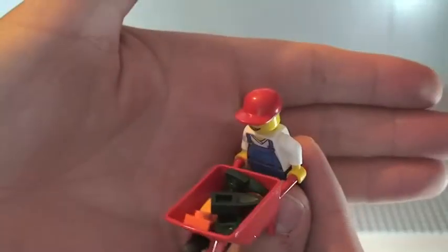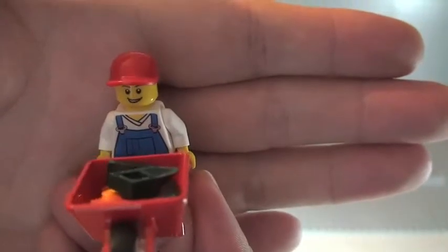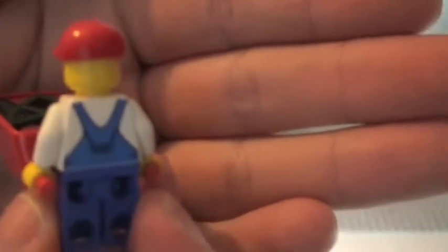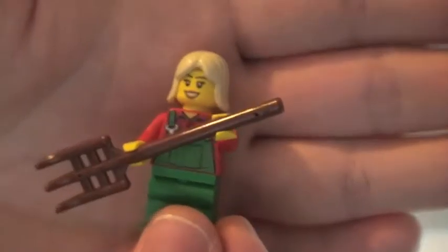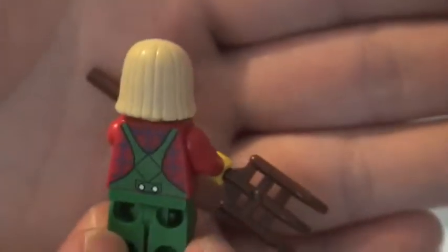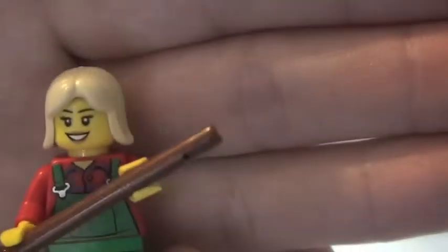We have three minifigures — I'll show you this one with a wheelbarrow. We obviously have the wheelbarrow as well, which is pretty cool. This minifigure has some overalls on — printed front torso and printed rear torso. Then we have this lady with the pitchfork. She's also got a printed front torso and printed rear torso with overalls or dungarees.